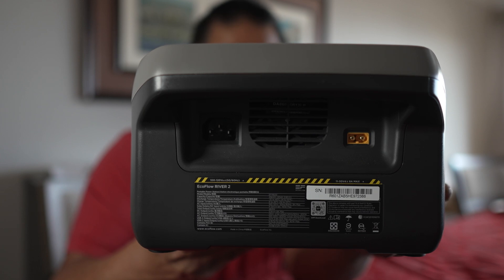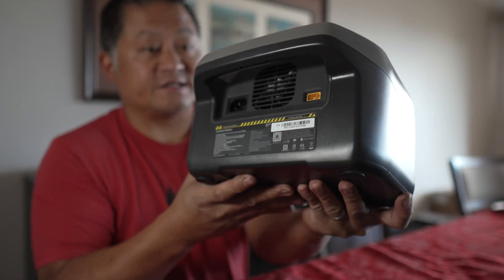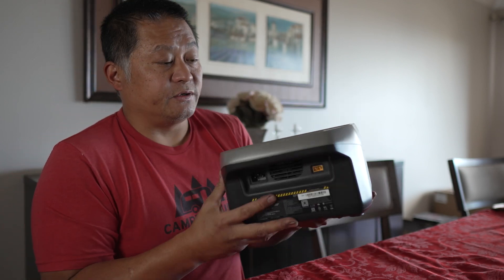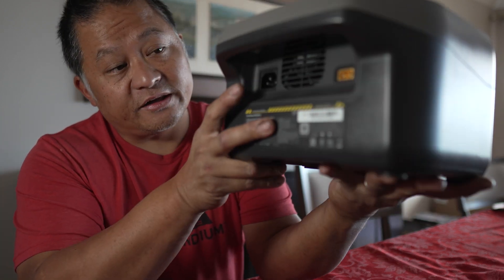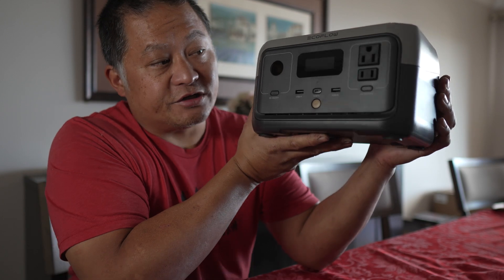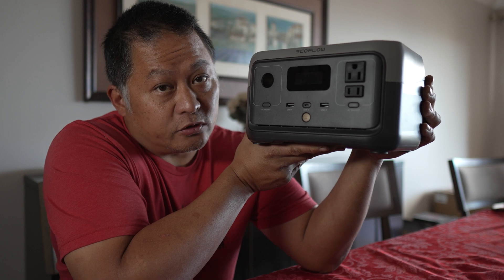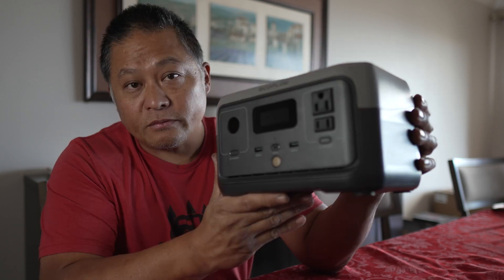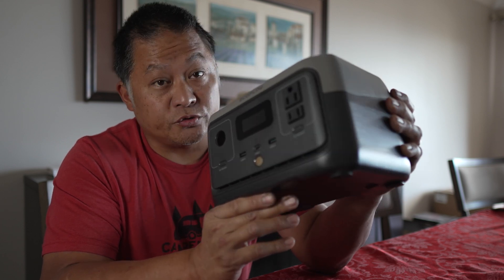It can charge completely full with the included AC charger in just one hour. The AC charger is actually built into this unit — compared to a lot of units, even bigger ones, that have external power bricks. This one is totally encapsulated inside, which is why you only have a three-prong plug receiver on the side with just a cable going out to the wall. One of the high-end features is Bluetooth and Wi-Fi connectivity, plus a mobile app I'll show you. It also has an amazing five-year warranty, compared to many manufacturers that only offer one or two years.